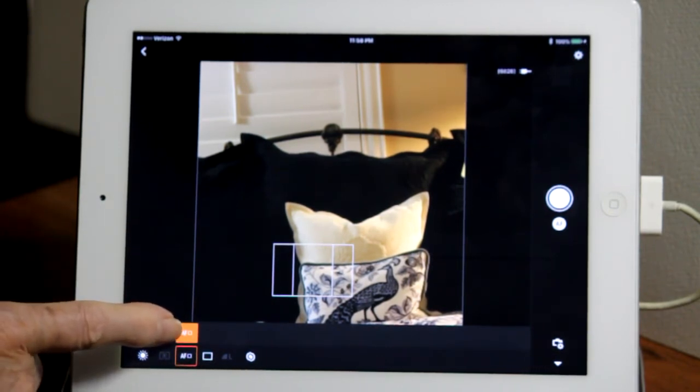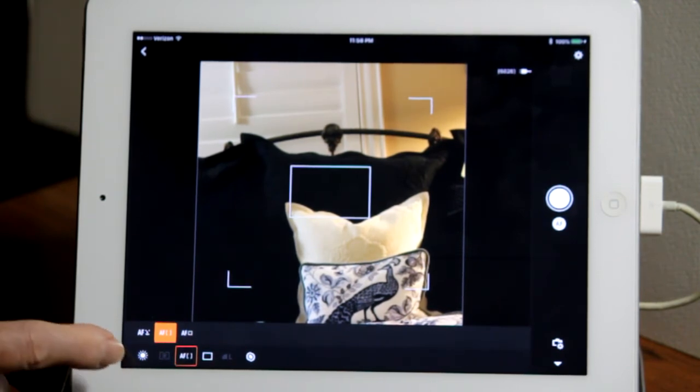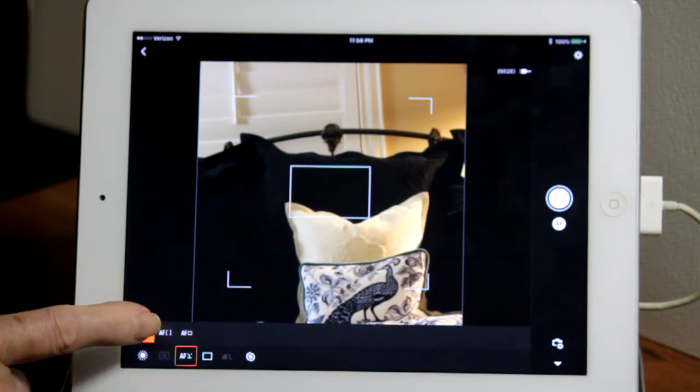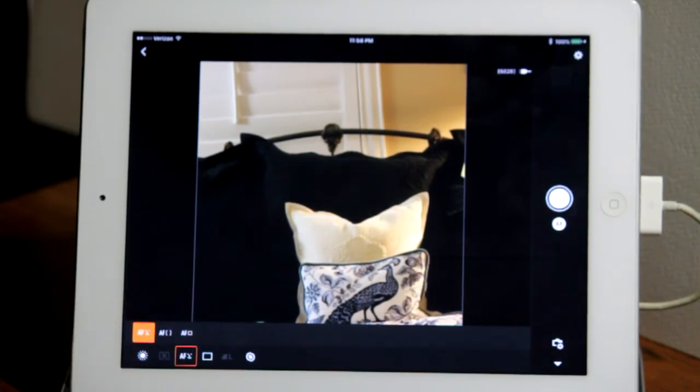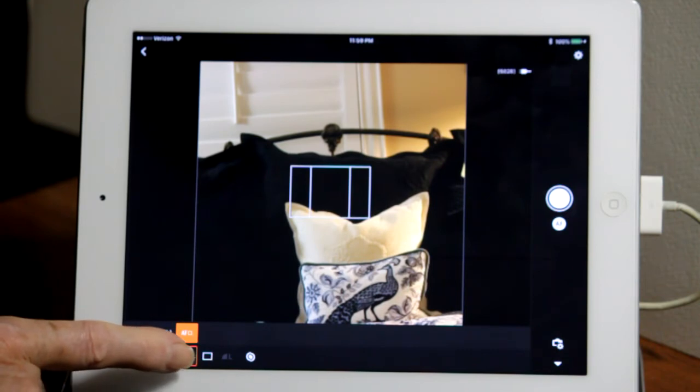Another grid option uses a larger rectangle for adjusting exposure and focuses on the middle rectangle. A third option — if a face is visible in the view, it will automatically bracket the face, put a focus rectangle around it, and keep the face in focus as it moves around the scene. I tend to use this face-detection focusing grid most of the time.